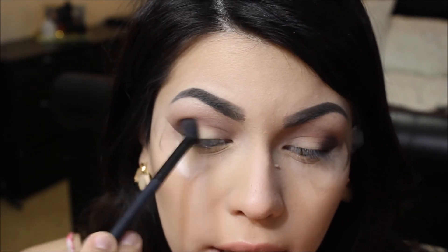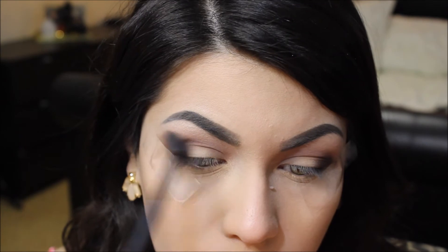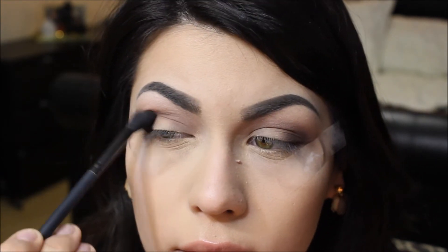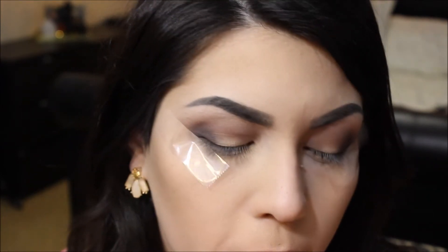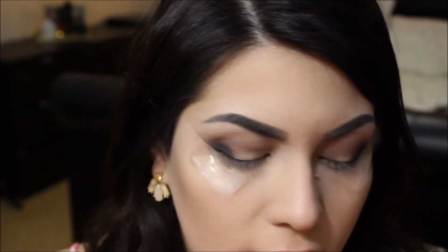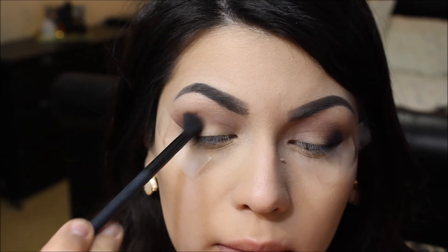Without adding any more shadow to my blending brush, I'm just going to blend in circular motions. Then using the same Sonia Kashuk brush, I'm taking the color Black Heart and packing that on the outer corner as well, just not as much, and again blending it in circular motions.